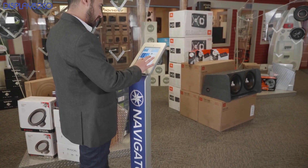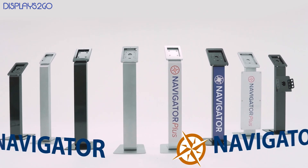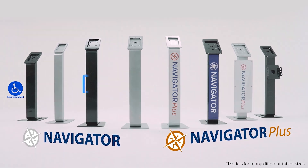That's it, I hope that was helpful. If you need a kiosk with integrated cable management, we would highly recommend our Navigator Series — you can check it out in the link below in the description.